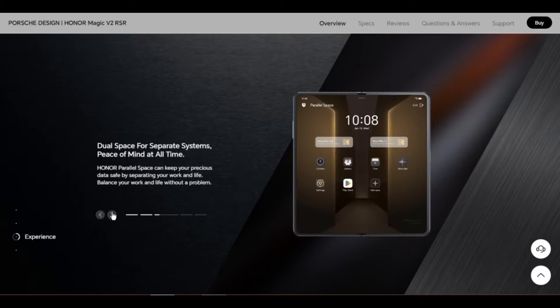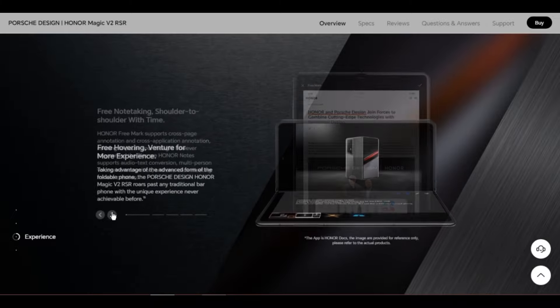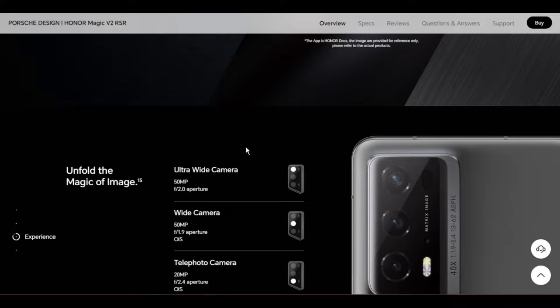Operating system: MagicOS 7.2 based on Android 13. User interface: MagicOS 7.2. Memory: 16GB plus 1TB. The available internal storage may be smaller as part of the internal storage is occupied by software.